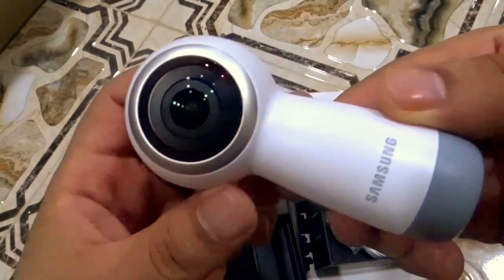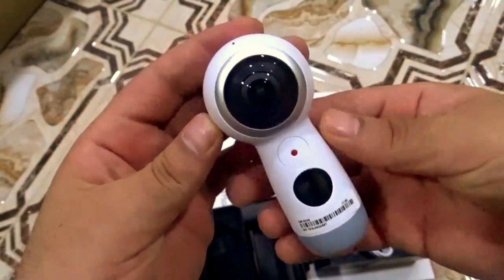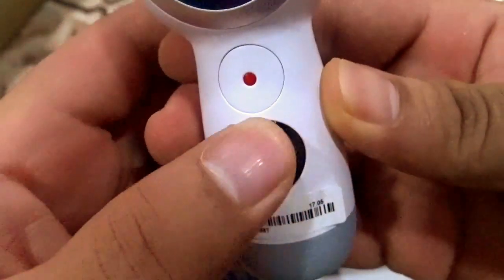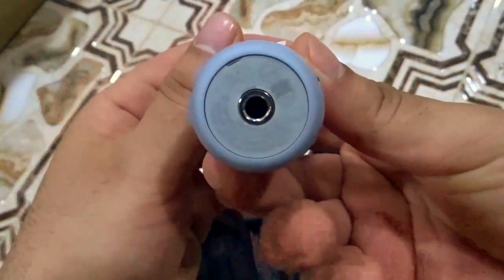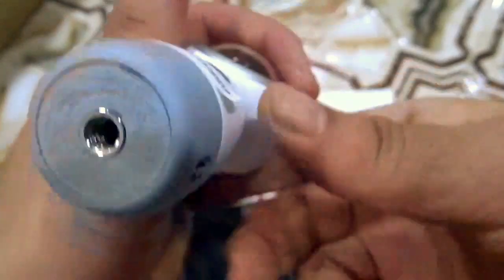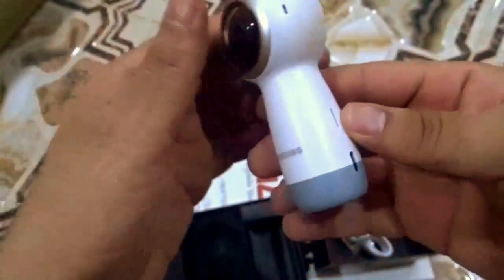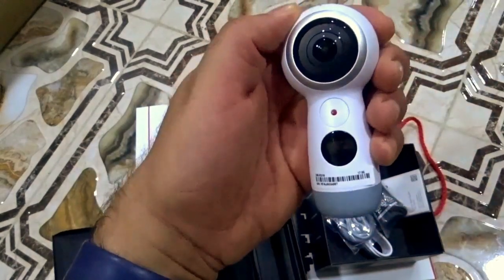You can also see how small it is, and I can feel how heavy it is. I'm so excited and I can't wait to try it. From the bottom we have a place where we can connect it to a tripod or something else.